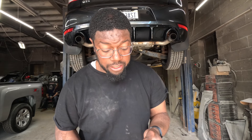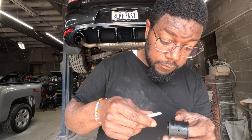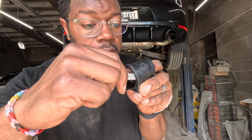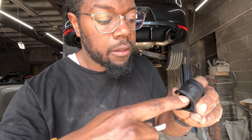The next thing we need to do is grease up these bushings and put them onto the car. It comes with this little grease tube packet, so we're going to open it up, crack it open, and put a little bit of grease on the inside of the bushing. Then just use your finger to rub it around and make sure all the pieces are coated. We're going to do it on both sides.